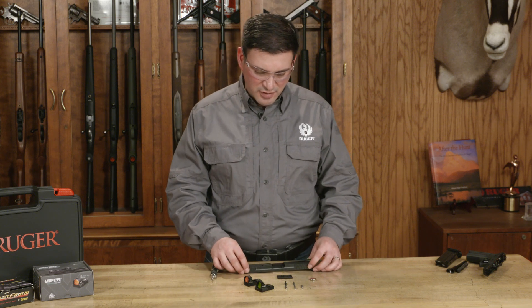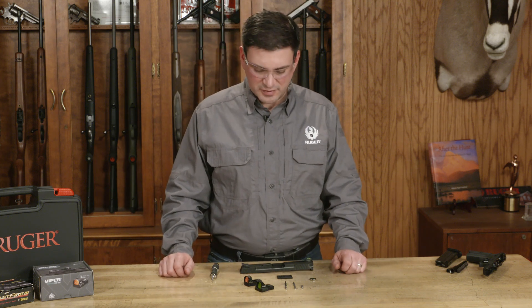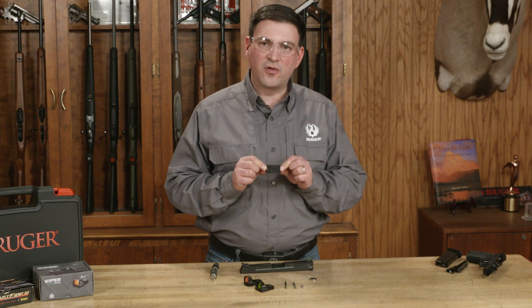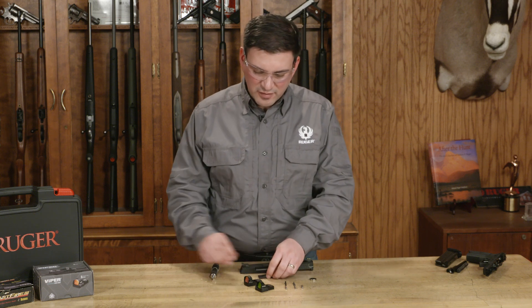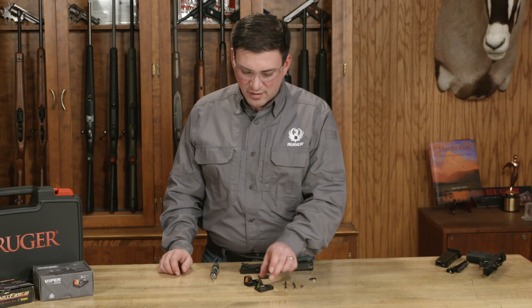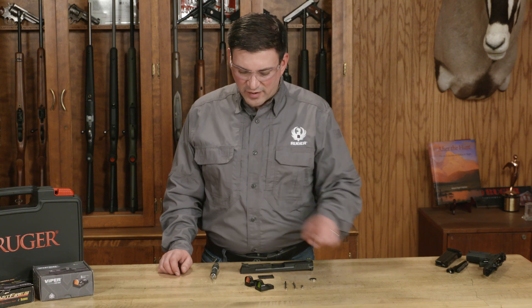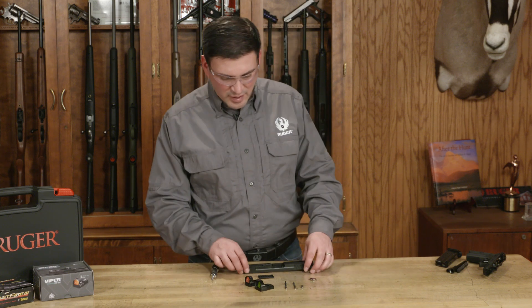In addition to the adjustable target sight, we also have the option to include a micro red dot optic. There's a variety of adapter plates available on shopruger.com. I have here the number one plate, and that will fit the Vortex Venom and Vortex Viper sights, as well as the Burris Fast Fire 2 and Fast Fire 3 sights.